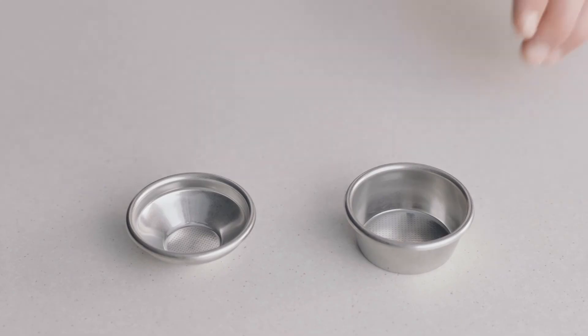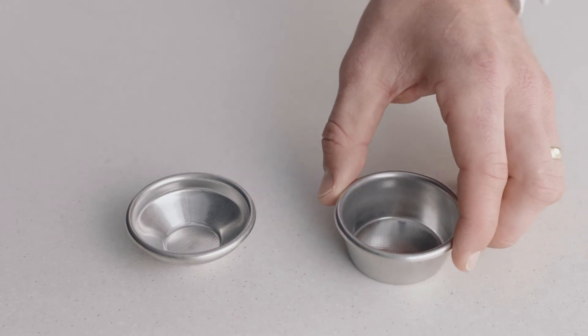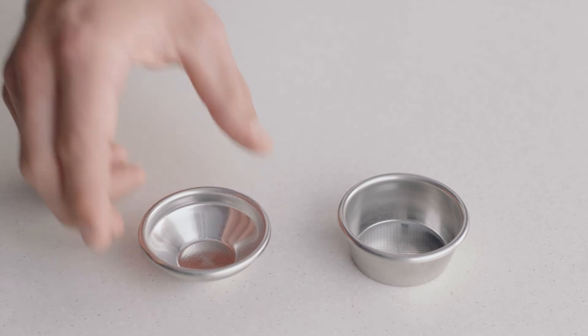Choose the right filter basket for the coffee you're making. Use a two-cup filter basket when making two coffees or when you want a stronger coffee. On the other hand, if you are making a single cup or a weaker coffee, use the one-cup filter basket.